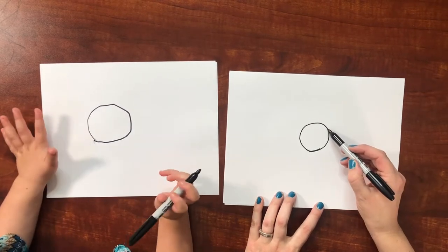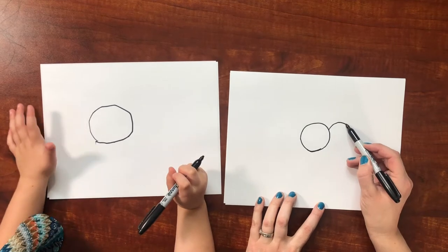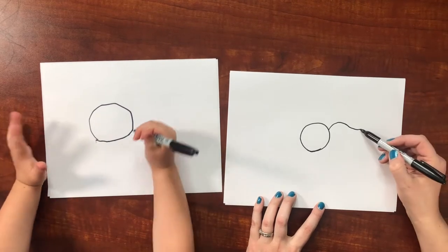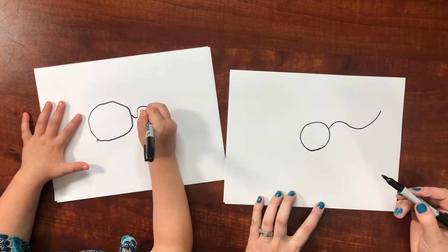Should we do the wings next? Okay, so we do a swoopy curve — kind of like a rainbow, but then you straighten it out. And then it goes up.